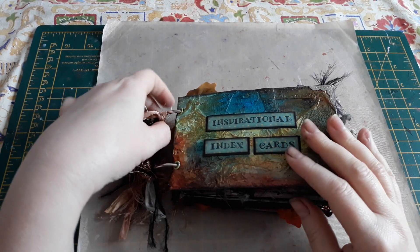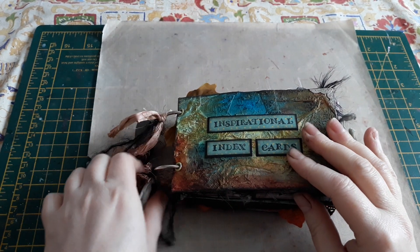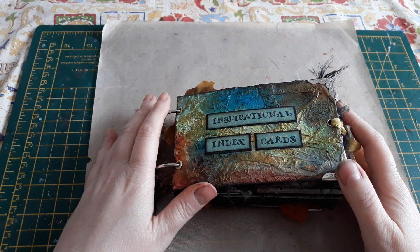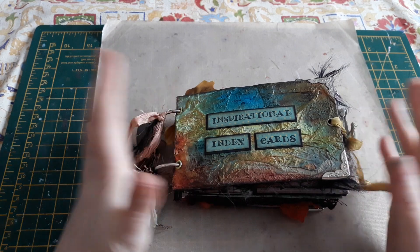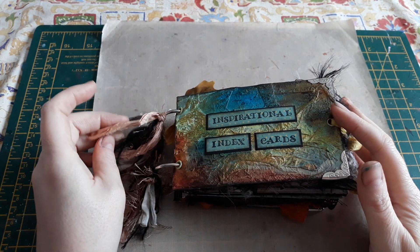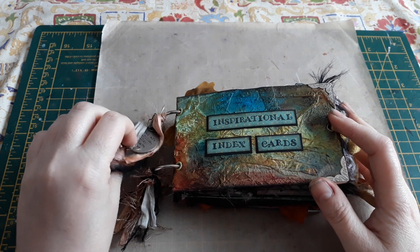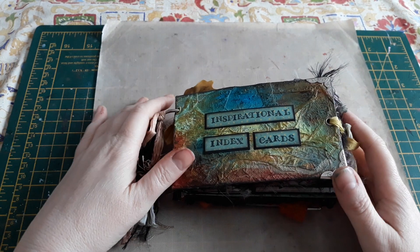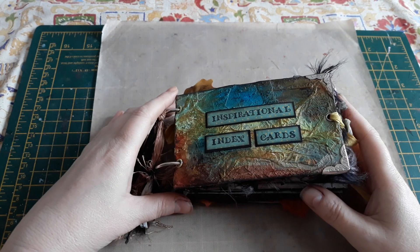Hi everyone, it's Belle here. I wanted to come on and share this sort of joint craft project that I just completed. It was just something me and two of my crafty friends did.